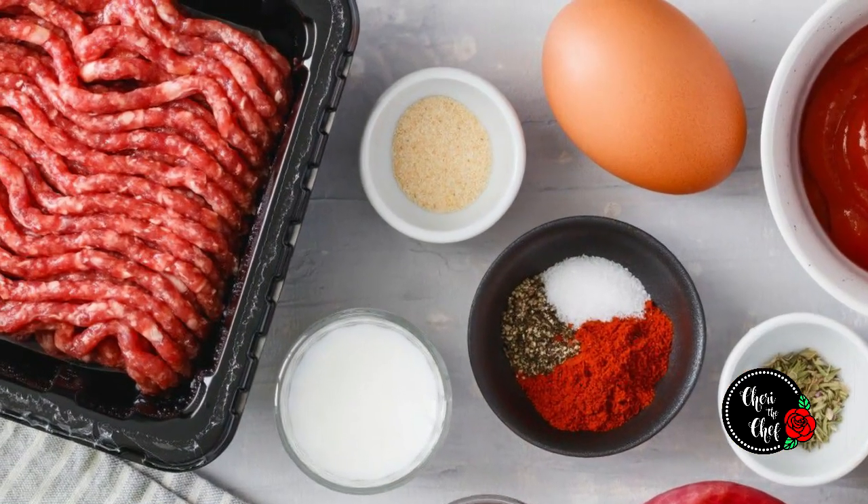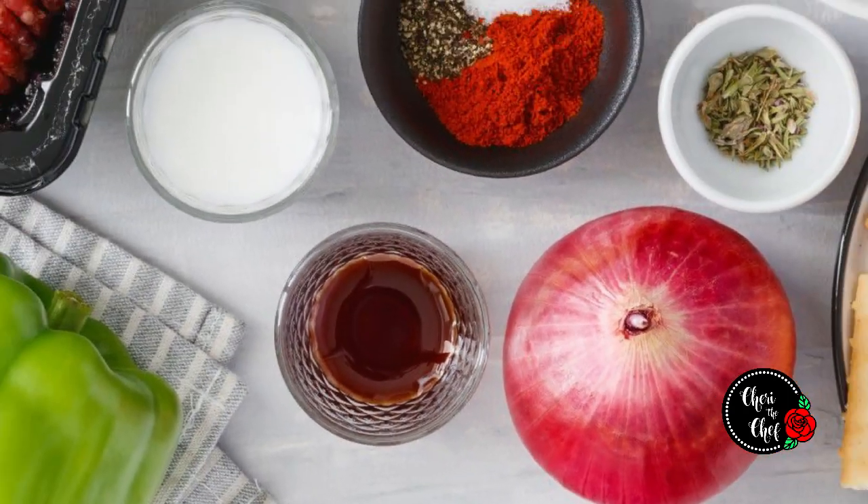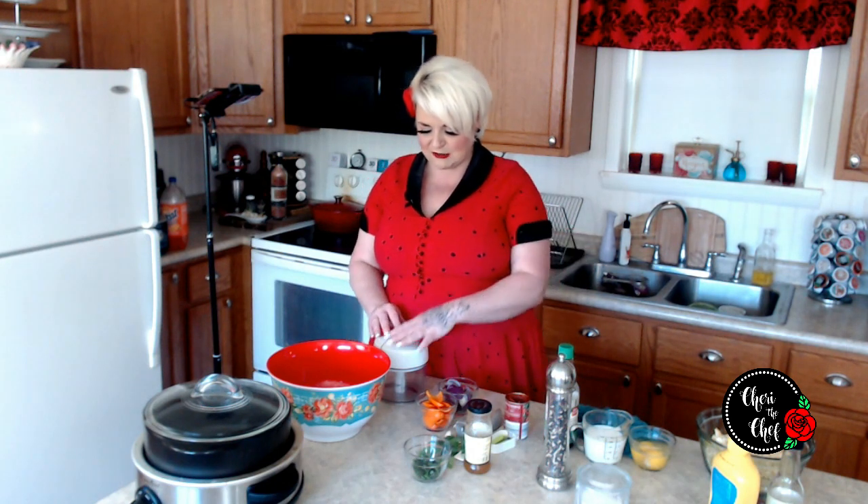Your basic meatloaf recipe usually has ground beef, maybe some onion, a little bit of filler, an egg, ketchup, Worcestershire — that sort of thing. I don't think I've ever made the same meatloaf twice in my entire life. I kind of clean out what's in the fridge. I'll post a basic meatloaf recipe in the description below, and then I'll also post how I did it, if I can remember. It always turns out really, really good no matter how I cook it.